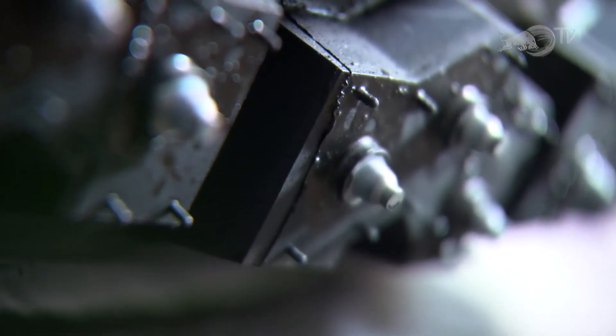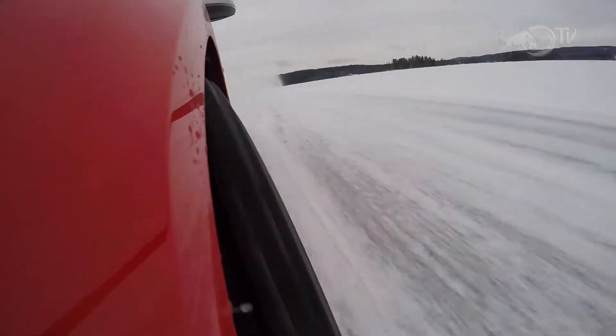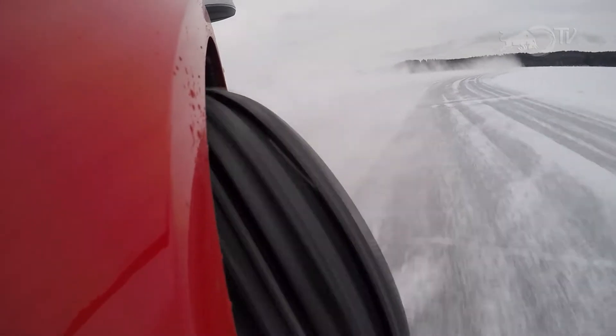You couldn't believe that you could have so much grip, but when you're one of the first cars on the road, the studs are just going into the ice and delivering huge grip — especially you can feel it under braking and wide cornering that you have a lot of traction. Sometimes it feels similar to asphalt if the ice conditions are great.